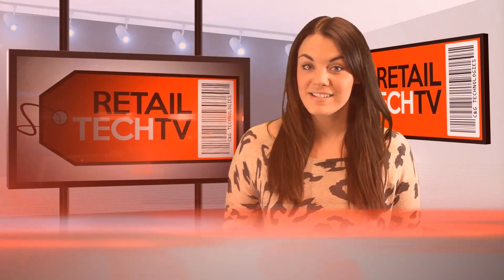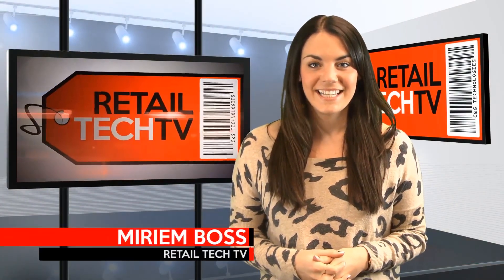Hi, I'm Miriam Boss and you're watching Retail Tech TV. This week our featured product is the Cypherlab 1861 handheld RFID reader.